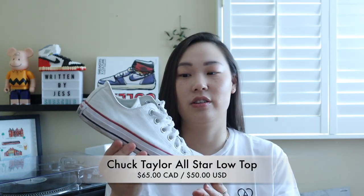So the first sneaker that I think everyone should have are Chuck Taylors. Chuck Taylors are super versatile — they come in a whole bunch of different colorways. And while probably not the most supportive shoe in your sneaker collection, they definitely do get comfortable over time as you wear them. You can literally wear them with so many different outfit options, and I think that is the reason why I really love these shoes.